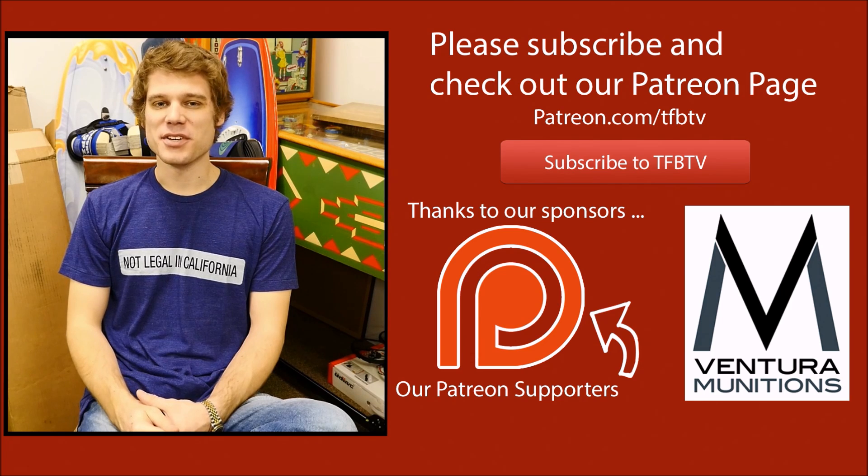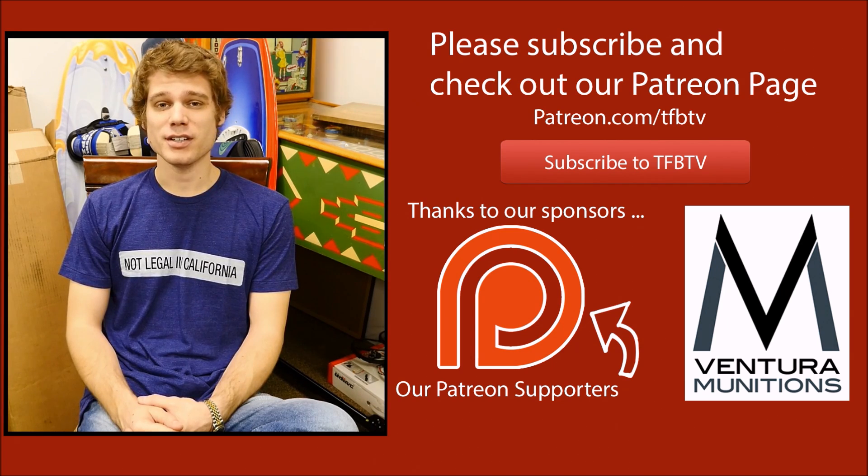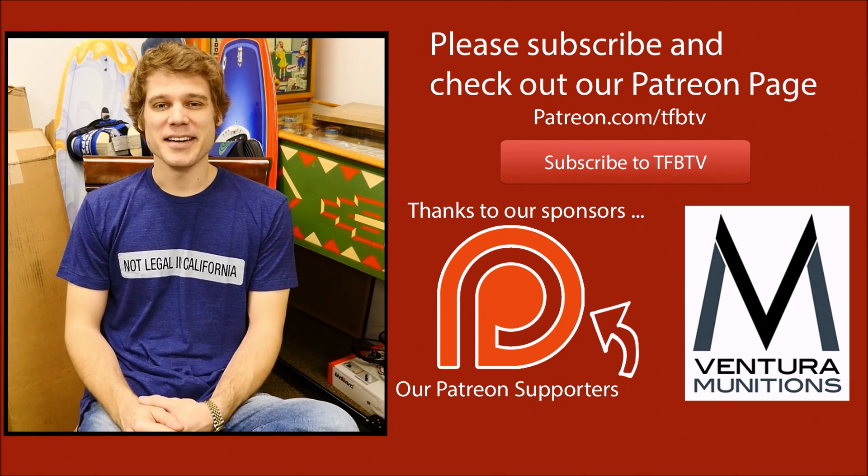Hey guys, it's Alex again with TFB TV. Hope you enjoyed that video. If you did, we've actually just launched a Patreon page. If you could consider donating a dollar or two a month, it would really help us out and allow us to continue doing this. We like doing it, and we hope you enjoy watching the videos. Until next time.